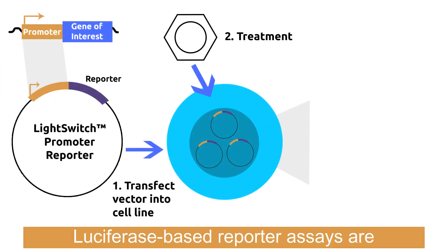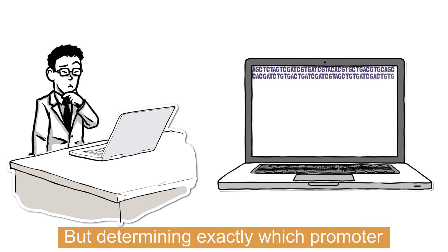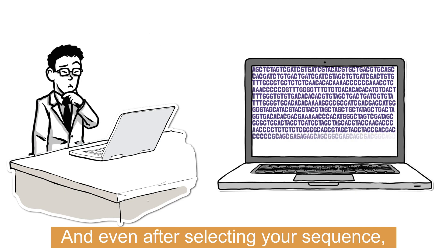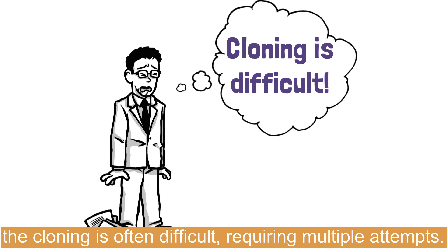Luciferase-based reporter assays are one of the best ways to study regulation of gene expression. But determining exactly which promoter or 3' UTR sequences to use can be challenging. And even after selecting your sequence, the cloning is often difficult, requiring multiple attempts.